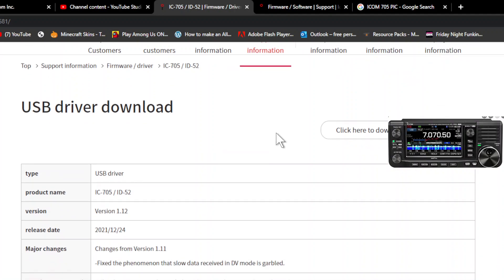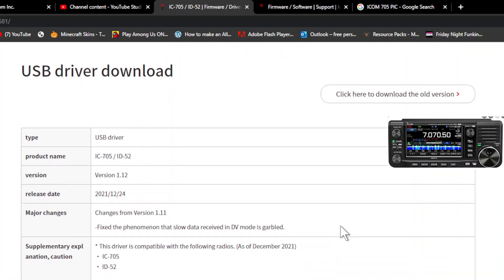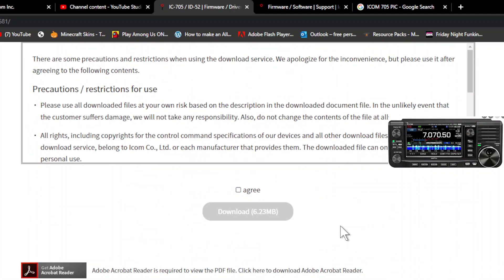They actually have version 1.11 already, but I'm running an older version of the driver myself. They've now brought out version 1.12, and there is a fix which says: 'fix for the phenomenon that slow data received in DV mode is garbled.' So that's quite an interesting one. I thought I'd put the link in the description.